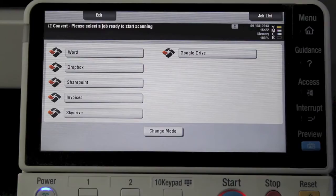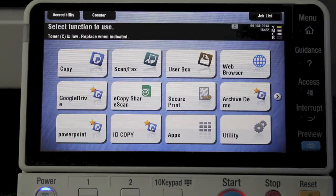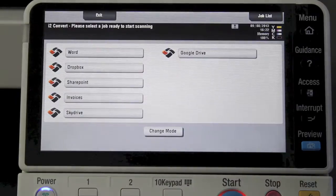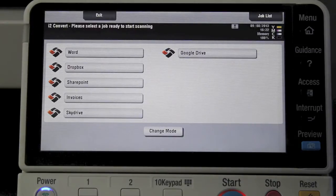We've got a fourth option which is scanning invoices — I've included things like separation sheets so invoices can be batch scanned and saved individually as individual PDF files that are fully searchable for invoice numbers and dates. There's also another option for scanning directly into a SkyDrive and directly into a Google Drive.